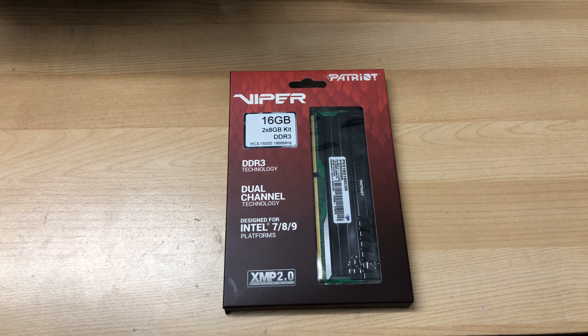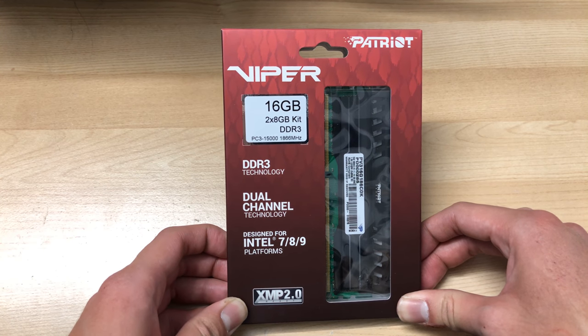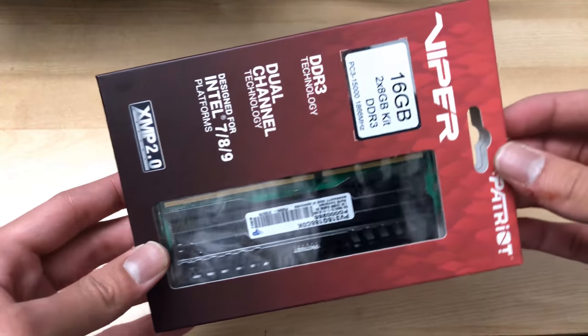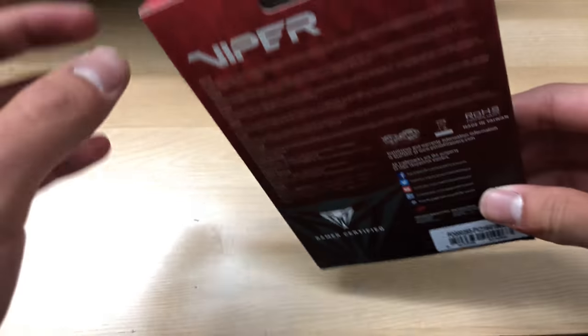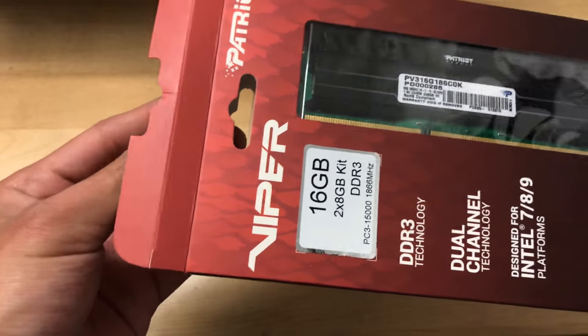I found this at Fry's for pretty cheap — $110. If you subscribe to their mailing list, you can get a code and a discount. So $110 for 16 gigabytes of DDR3 at 1866 megahertz is actually a decent price right now, because RAM prices are just ridiculously expensive at the moment.